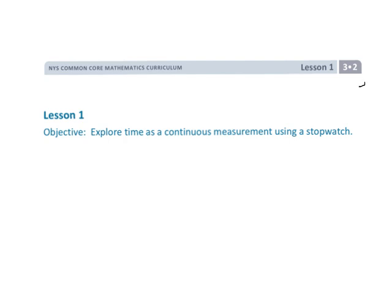This is Grade 3, Module 2, Lesson 1, where we are going to be talking about time.